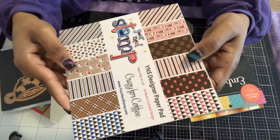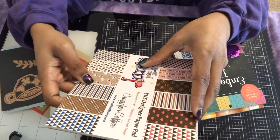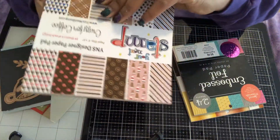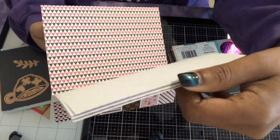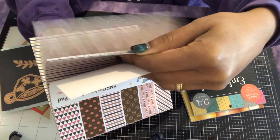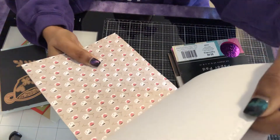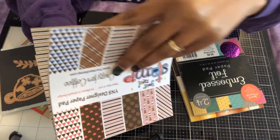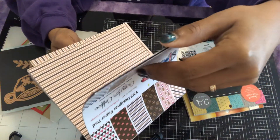I also used this paper pad called 'Your Next Stamp' — it's called 'Crazy for Coffee.' I'm almost done with it; there was a smooth paper in here that's gone and that was my favorite. But it's really cute paper, especially if you're looking for coffee-themed paper.